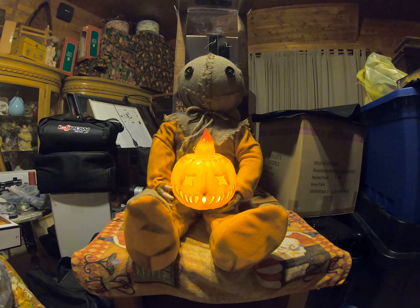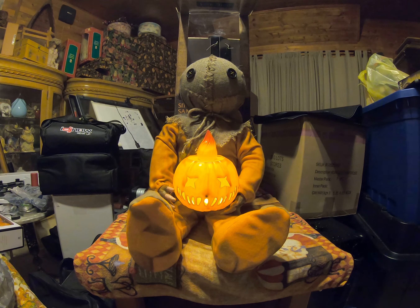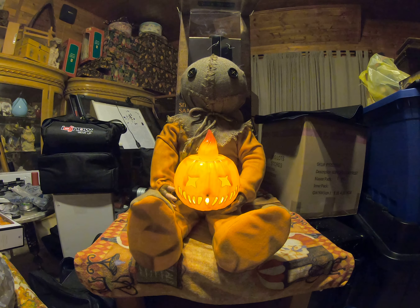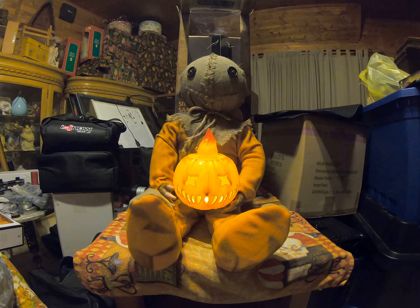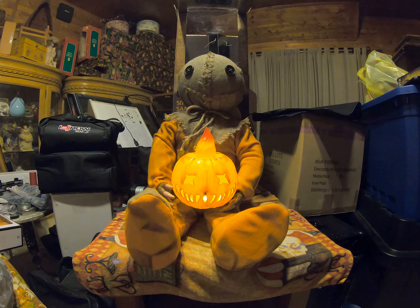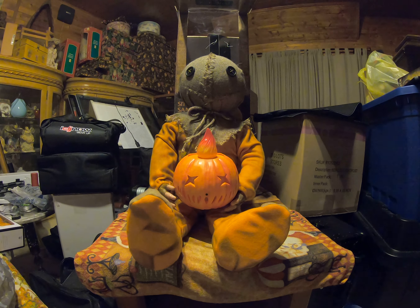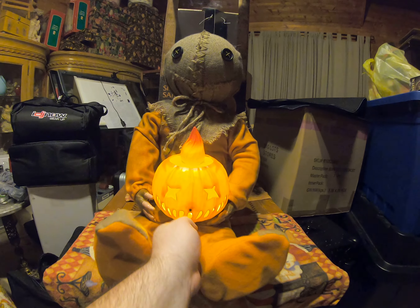Spirit Halloween is the company that put this out. I will give you guys a look at the box here in a minute, once the cycle of the pumpkin comes off — there we go.